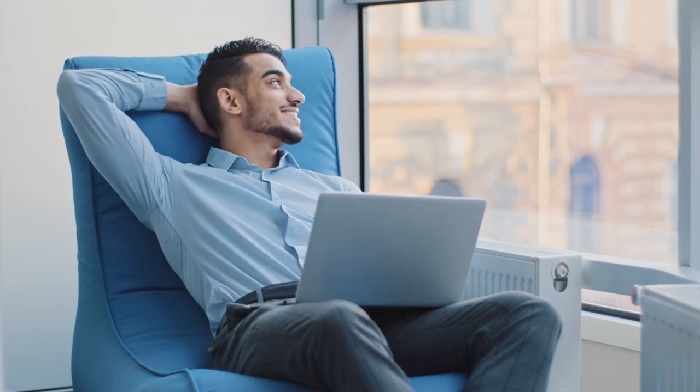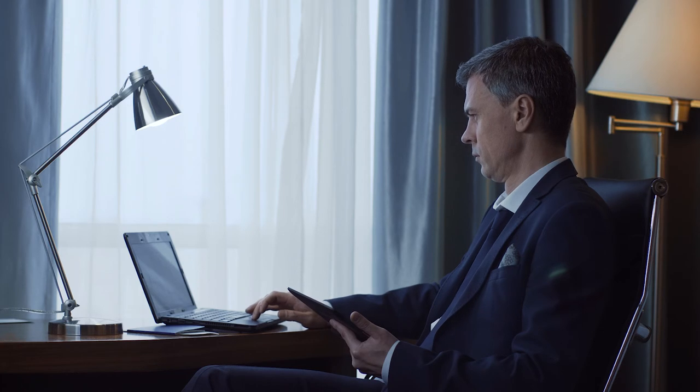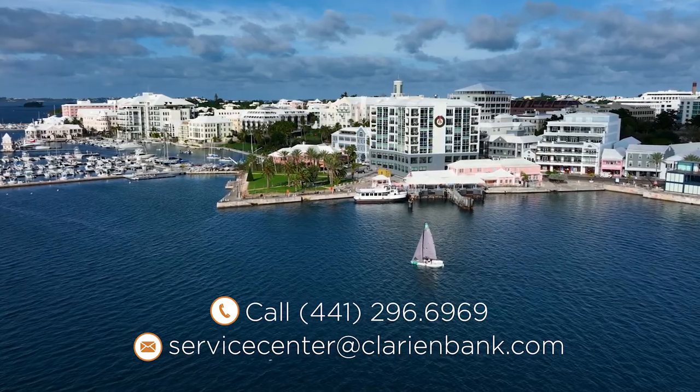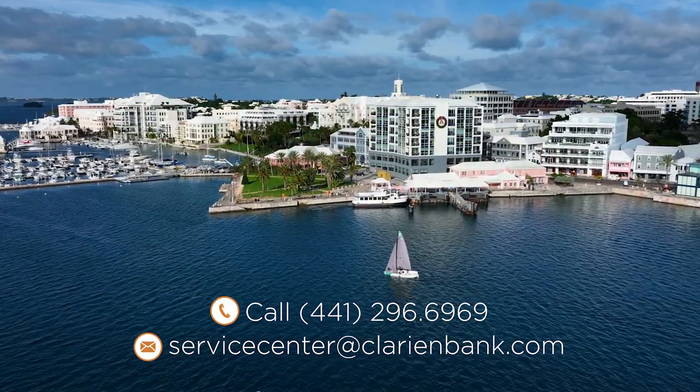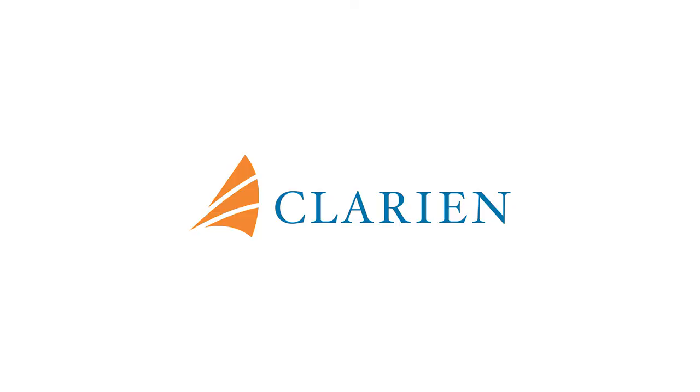Upon completing your application, please carefully review your request and submit. Once we have received your application, we will contact you within three to five business days if additional information is required. This concludes your Clarion Bank Digital Account Maintenance Solution Demonstration. We hope you found the information helpful. If you have any questions, our team is available to help. Please call us on 441-296-6969 or email servicecenter at clarionbank.com. Thank you for entrusting Clarion with your banking needs.